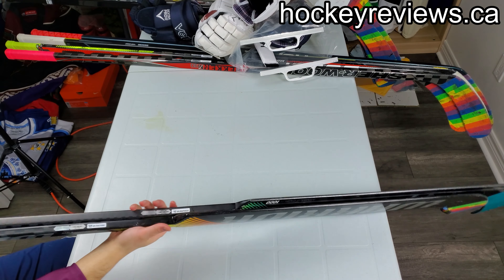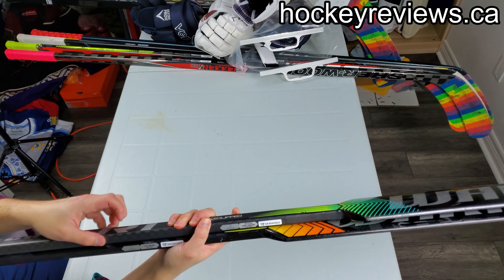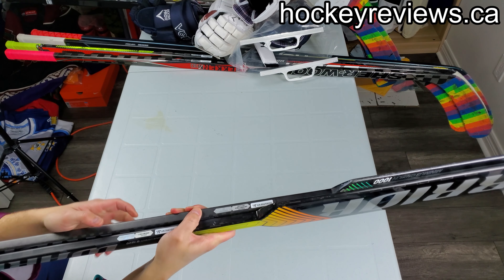You can't just go from Bauer and CCM to Warrior sizing, because this is a 27.5 and it lines right up with my 26s.